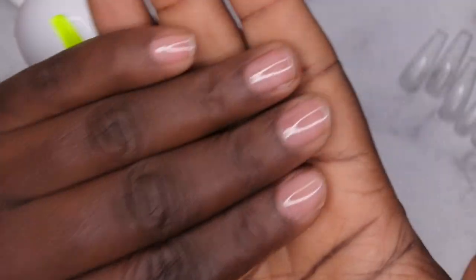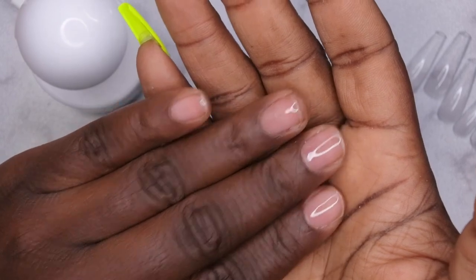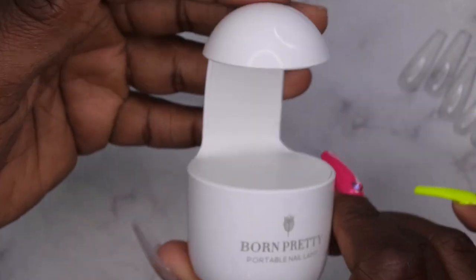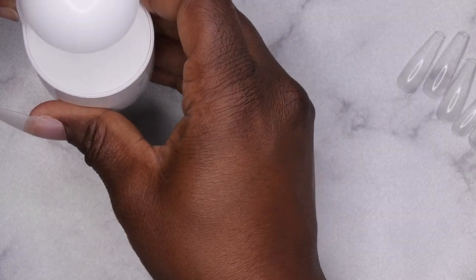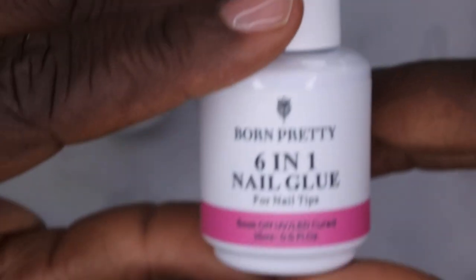I went ahead and prepped my nails off camera. This time I went in with a dehydrator, then a primer, then applied my peel-off base coat — to try to get a little more longevity. I have my Born Pretty lamp here from the kit with four LED lights. I love using these lamps when doing full cover tips — it just makes life a lot easier. I'm going in with my nail tip that's been buffed, already sized, and applying the 6-in-1 nail glue.